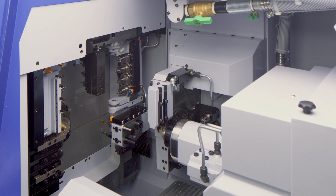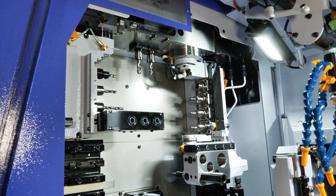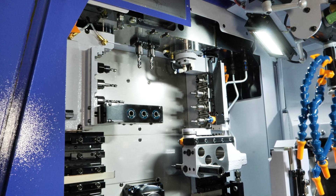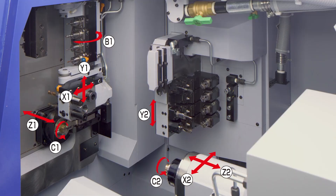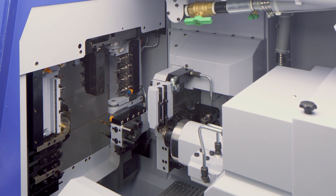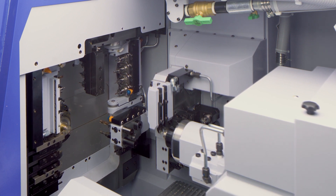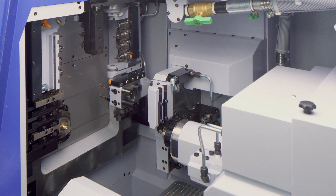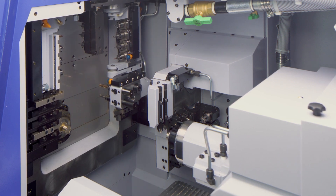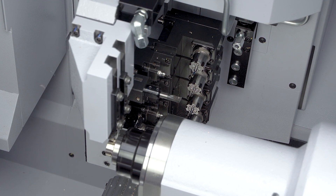Tell me about the capabilities — what can we ultimately achieve from this setup? For me personally, the biggest advantage is the amount of work we can do on the backside. We've got eight tools which are all driven, plus two additional turning tools. So conventionally we've had eight tools on the back, and now suddenly we're up to ten. That gives us more opportunity to pass features onto the back, and as you know, to overlap as much as you can reduces your cycle time.